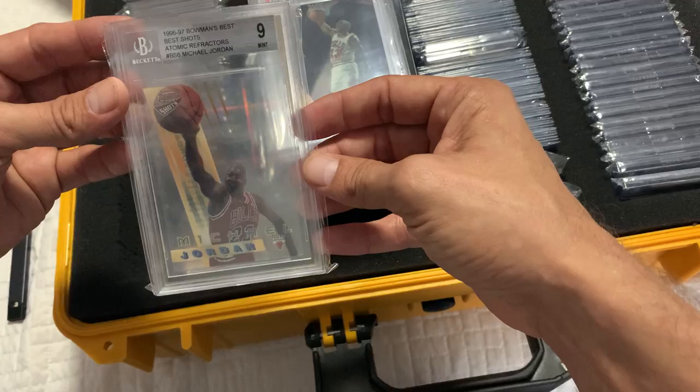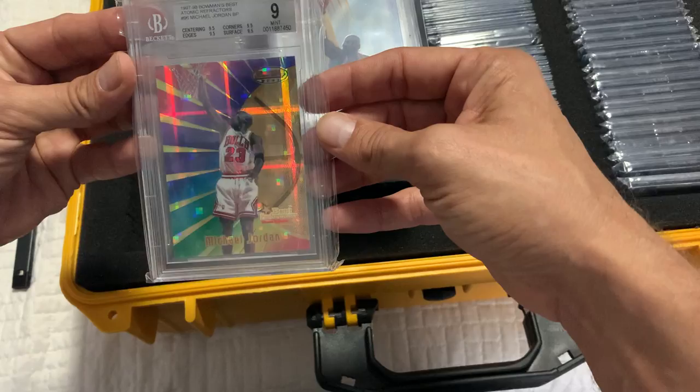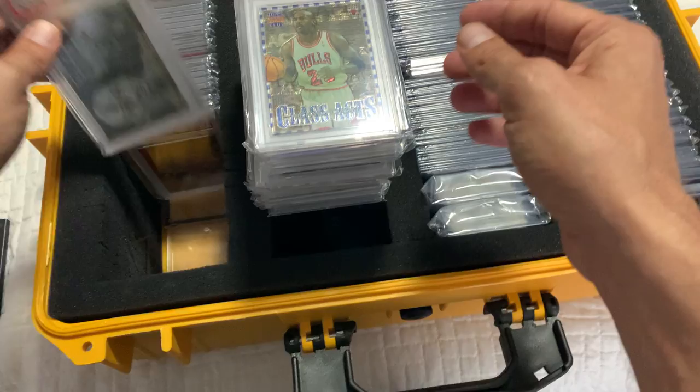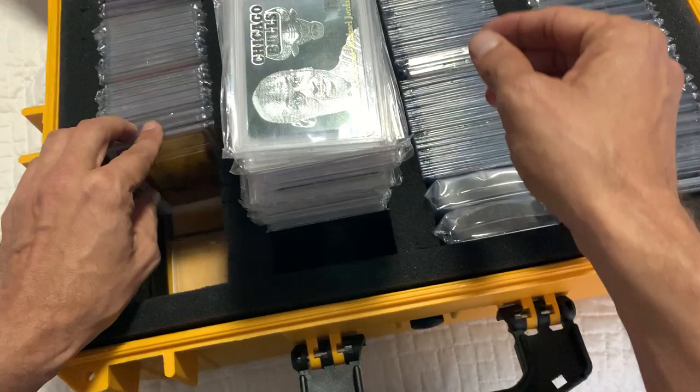Another atomic, and another awesome one. I really love the atomics. This one's probably the prettiest atomic of all time — it's just gorgeous. If you have a chance to get your hands on one or two, get them. They're beautiful cards. Now it looks like we've got some inserts — this is a sick insert here.